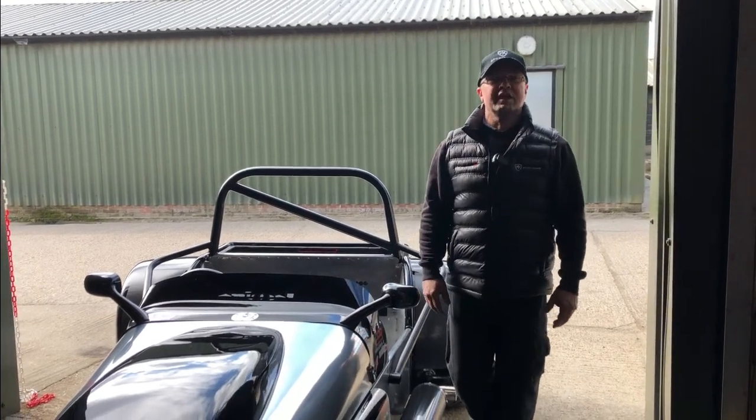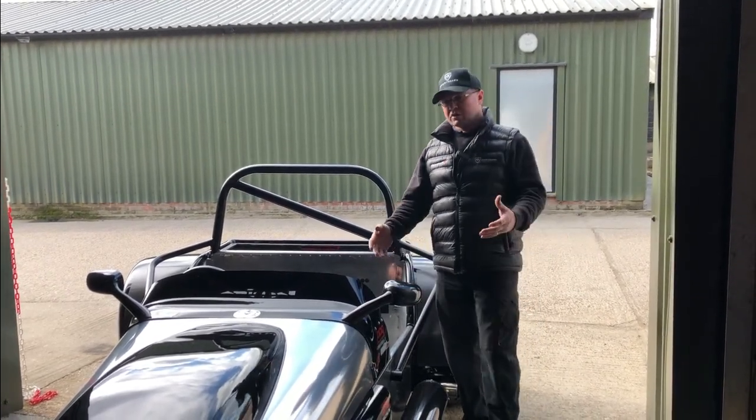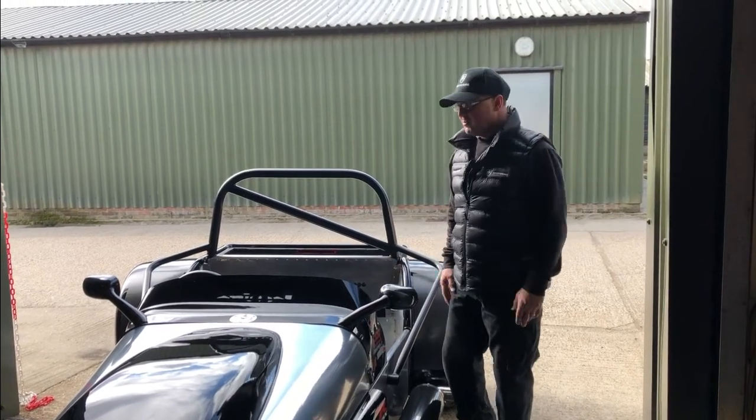Welcome back to MK Sports Cars and Kit Car Direct, guys. Workshop walk time again, another week flown by.